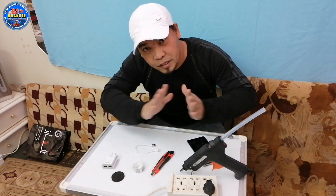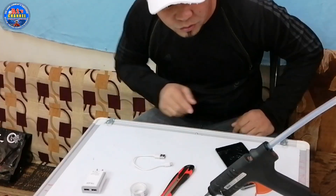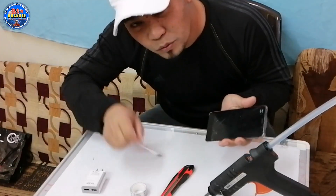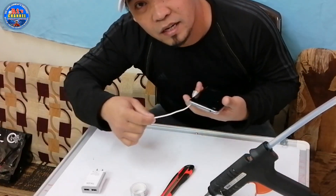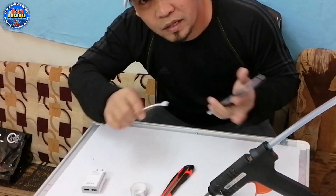Dahil papakita ko sa inyo kung paano natin ito gagamitin. Papakita ko sa inyo kung paano ito mag-charge gamit ang tricks na ito — wireless charger.